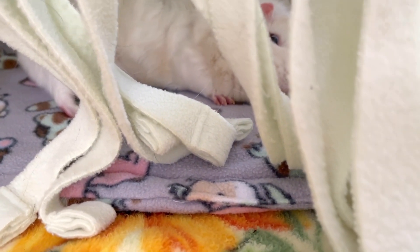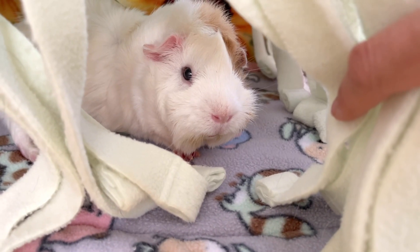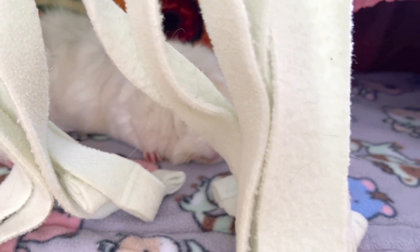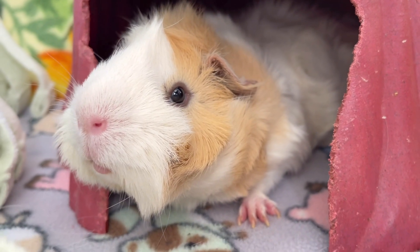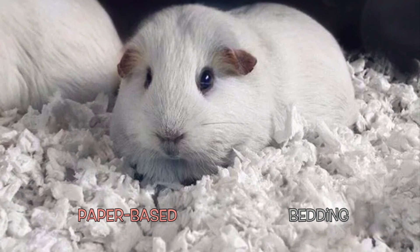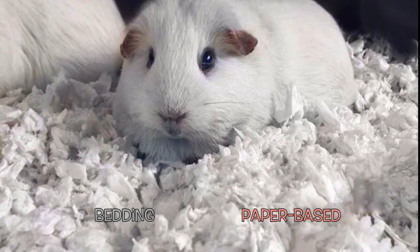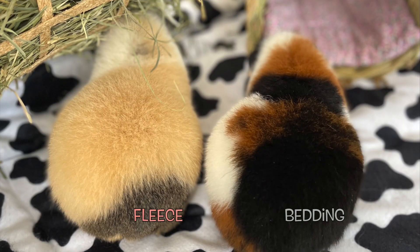A bedding should not only be absorbent and safe for the health of our guinea pig friends, but should also be as soft and as comfortable as possible for them. There are three main types of bedding most commonly used with guinea pigs: paper-based bedding, aspen bedding, and fleece bedding.